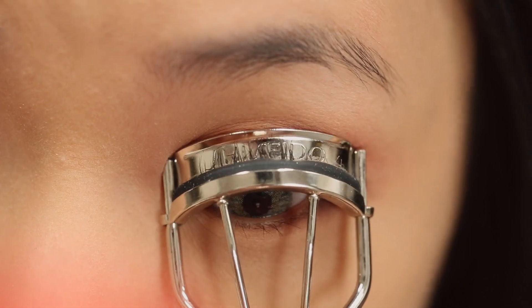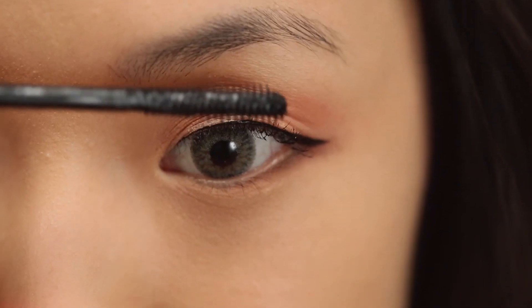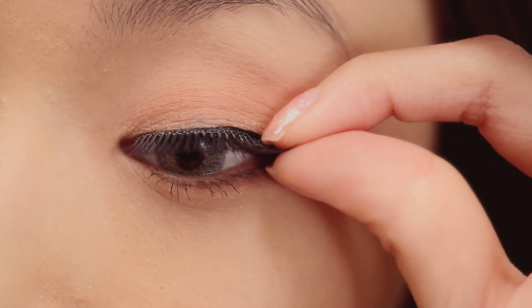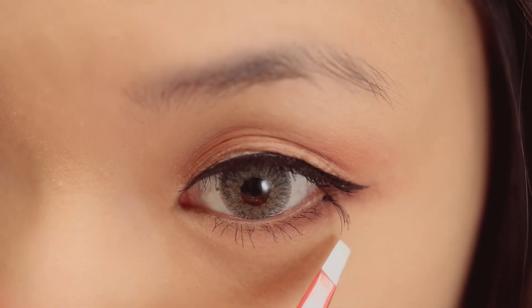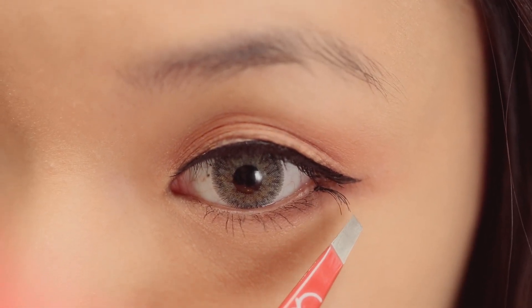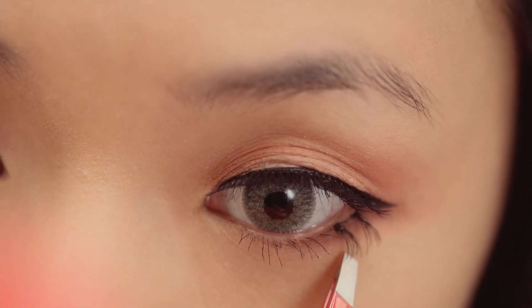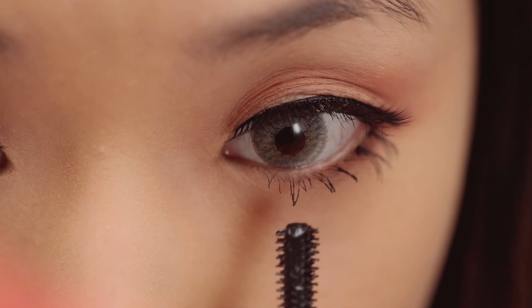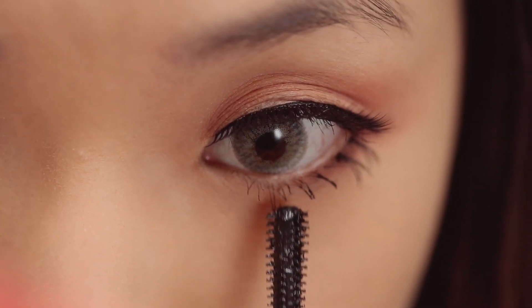Now I'm going to curl my lashes and add mascara. Now I'm applying some natural spiky lashes — try to get this really close to your natural lash line. For the lower lashes, I'm just applying two individual lashes. You can hold it up so that it hits at a more natural angle. And I'm applying one more a little bit closer to the center. For the rest of the lashes, I'm going to pull them into sections so that they're a little bit sharper.